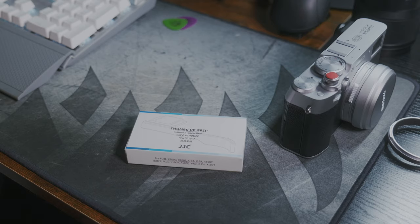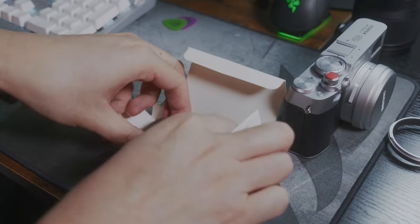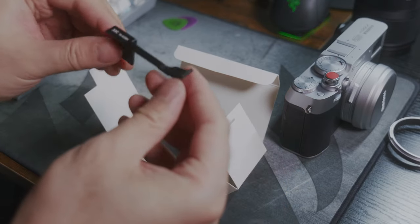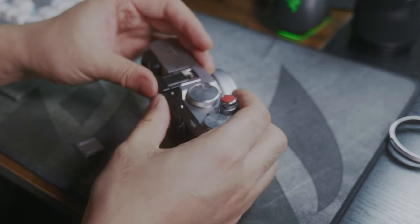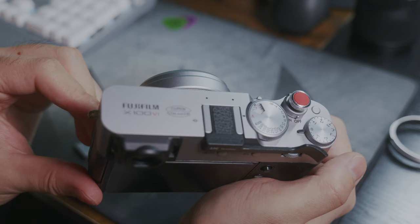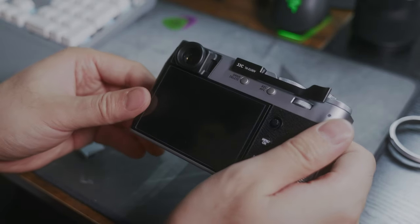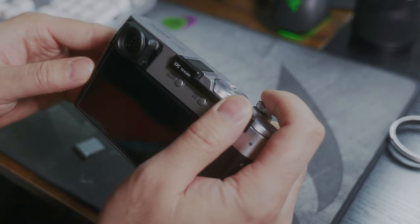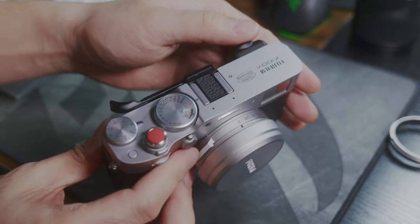Now the thumb grip, which is interchangeable between the X100VI and X100V. I feel like this is the most popular accessory among point-and-shoot camera users, such as the Fujifilm X series or the Leica Q series. Personally, because of the size of my hand, I'd prefer an L bracket or a cage for a better grip with added functions.